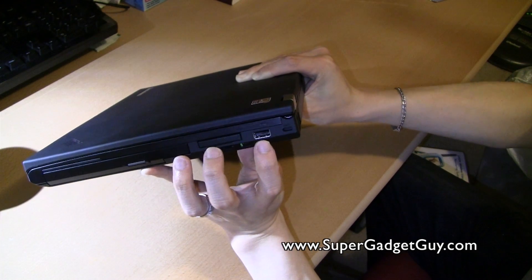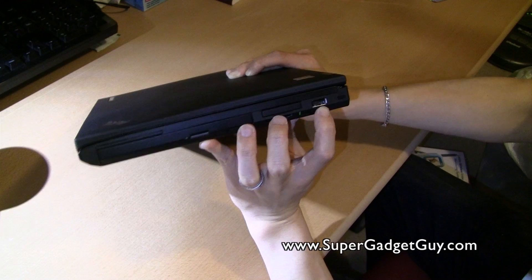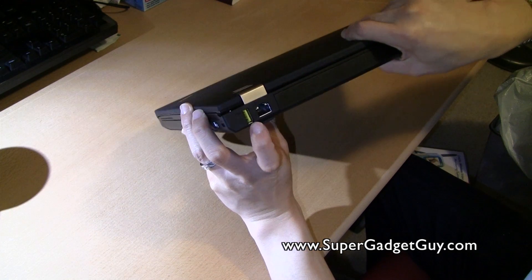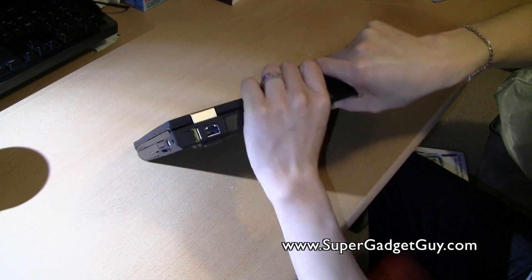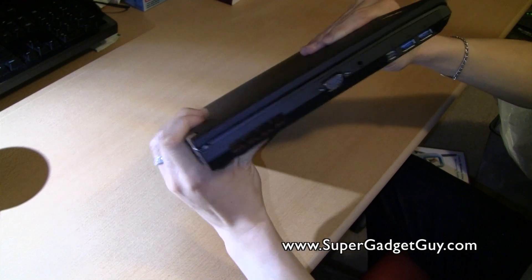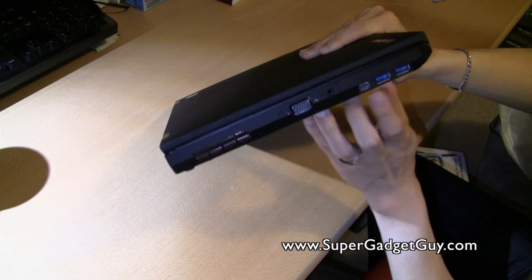There's a USB port here — looks to be USB 2.0 — plus a Kensington security lock slot. There's also a USB-powered port that stays powered even when the computer is shut off. On the other side you have Ethernet, power charger, VGA, two USB 3.0 ports, and a DisplayPort.